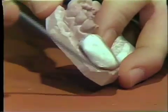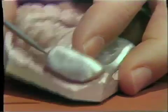Once you have the tray fabricated, it is taken to the mouth and checked to see if it fits and does not impinge on the soft tissues, especially in the peripheral areas. If it rests in there without disturbing the patient, then you're ready to take your mucostatic impression with the impression cement.